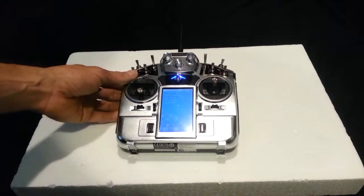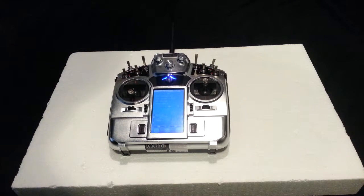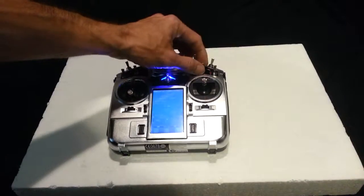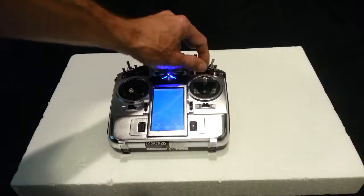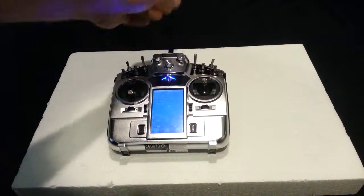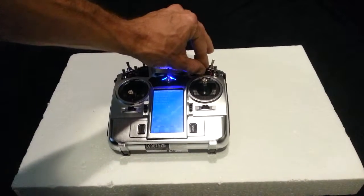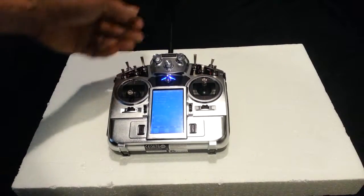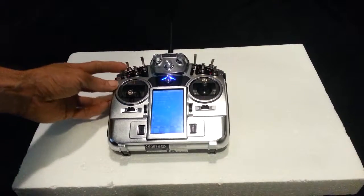If you have an FPV system set up and you have two video cameras on board, switch SWE will control the video switch so you can switch between two different cameras. On your FPV screen, when you flip this it will change the video being transmitted to the other camera on board.